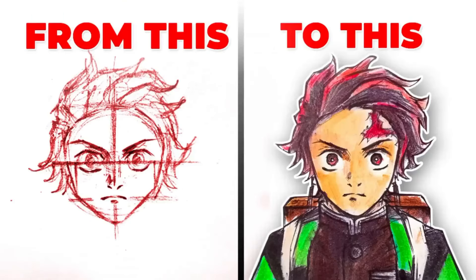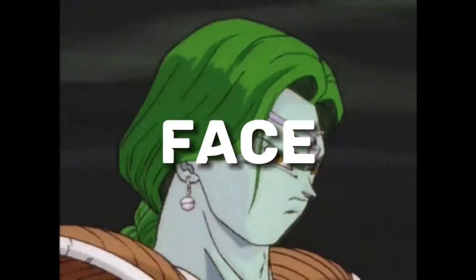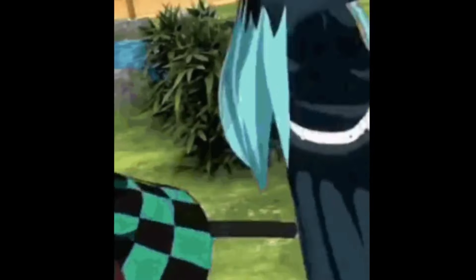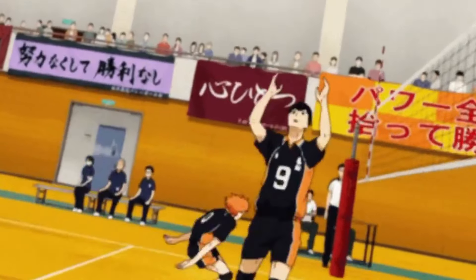In the last video, I taught you how to draw anime characters, but in that video I mostly talked about faces. We talked about the body, but it was not sufficient, so today I will tell you how to draw the body of anime characters. Without wasting time, let's jump right into it.